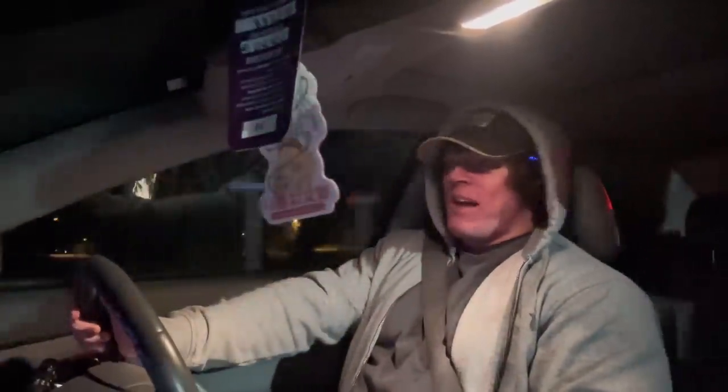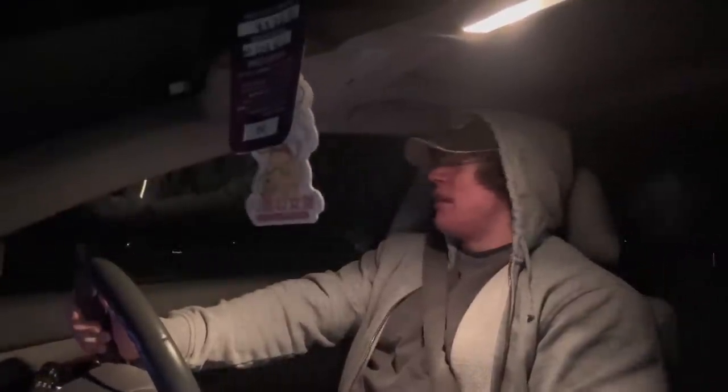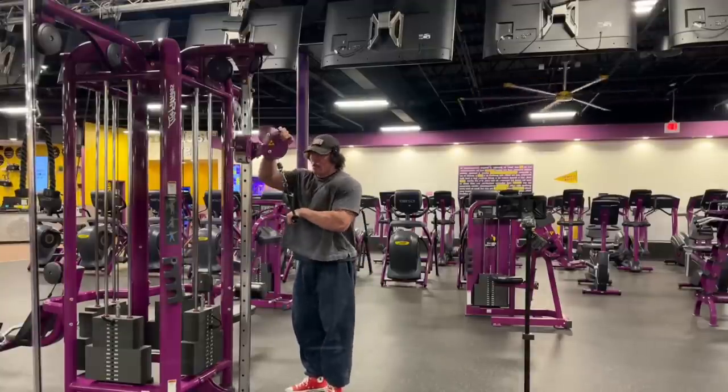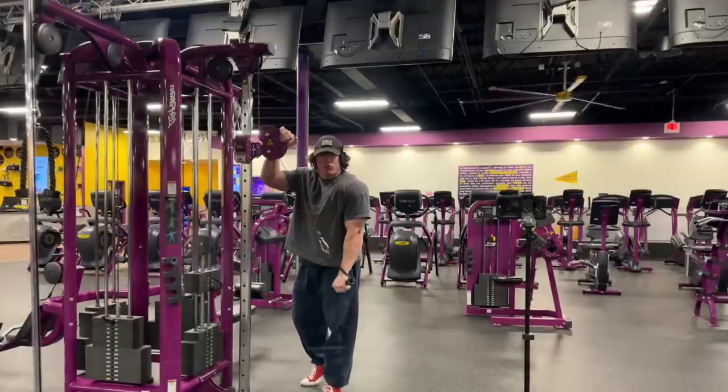Let's drink this pre-workout and get in there. This is gonna be a Planet Fitness special — not that anything in terms of the workout's gonna change, just the location.